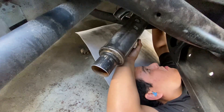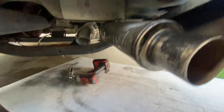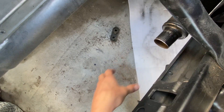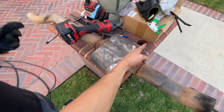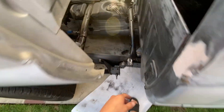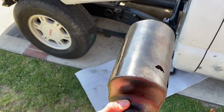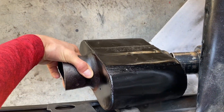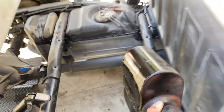Now we'll double check and make sure that clears. Got that bolted in, everything clears pretty good — looking good. Now we'll get this one cut up on both sides, clean it up, and hopefully it fits onto that end. We were able to get this muffler off — going to patch up those holes. We'll position it a little sideways since it doesn't fit straight, get it tacked on — shouldn't be no problem.